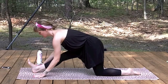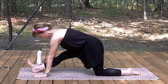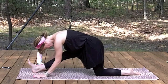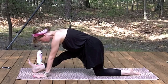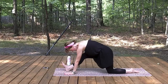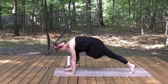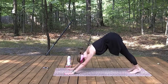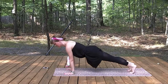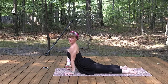Lift through the heart. Exhale, fold. Inhale, lift. Exhale, fold. Inhale, lengthen. Exhale, fold. Inhale, come back to your lunge. Activate the back leg and downward facing dog. You can skip the vinyasa or go ahead and take your vinyasa. If you skip it, just rest in down dog.